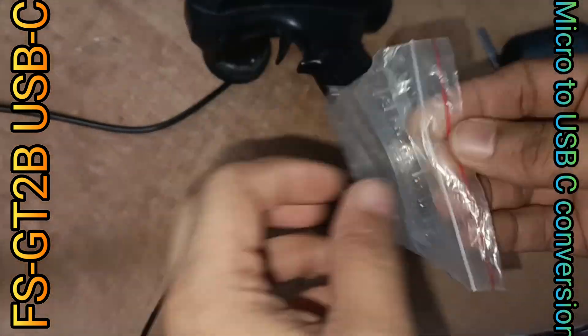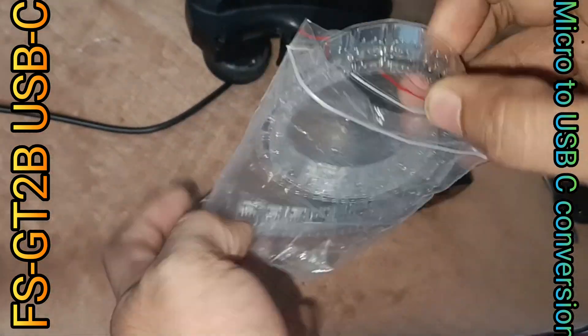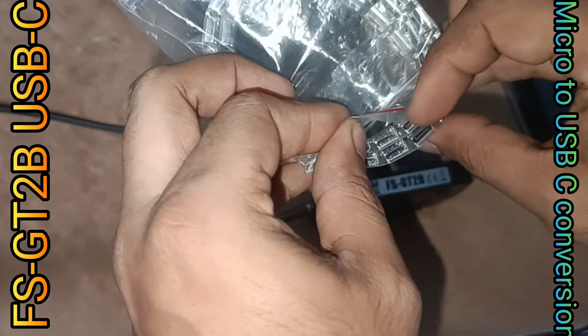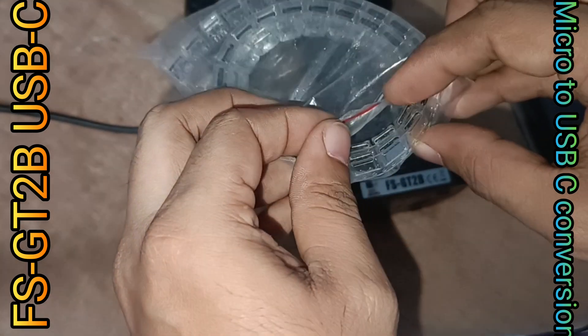This is the 4-pin USB port I used here, and I have a lot of these, so there may be more projects converting to USB-C. Thanks for watching!